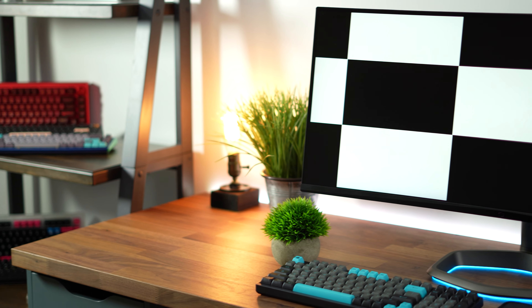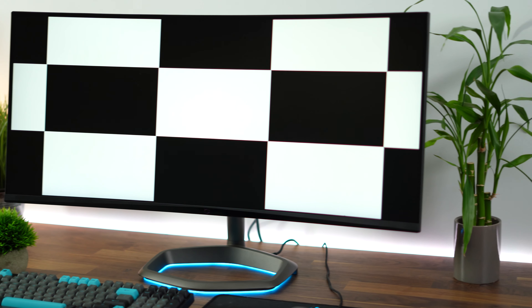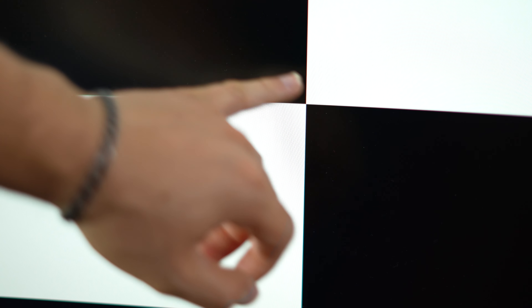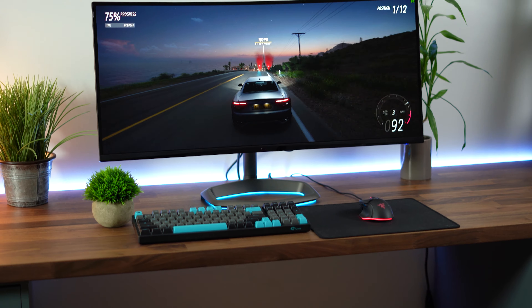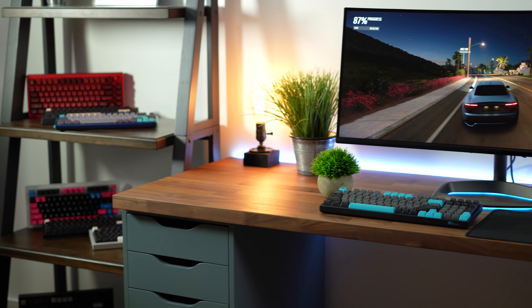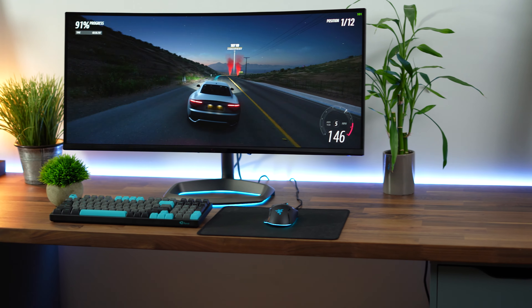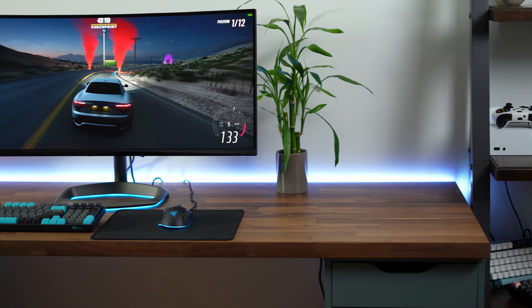Moving on to contrast ratio and backlight bleed. This hits a 3000:1 contrast ratio, meaning the blacks are going to be nice and deep. Not like an OLED, but so much better than an IPS. In night scenes and contrasty scenes, it just looks beautiful and handles it well.